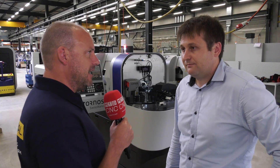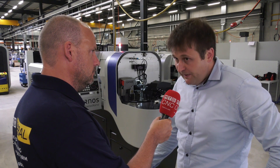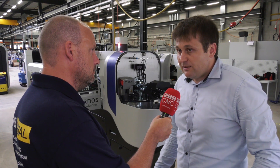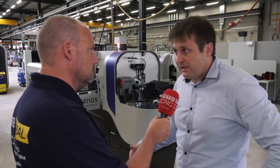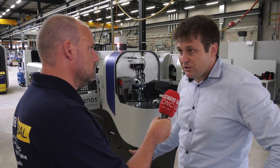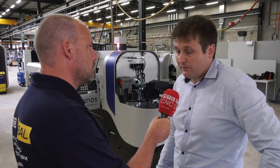Talk me through the kinematics of this machine and what options are available. Well, the great thing is it's a six-axis kinematics. So you can really set up your machine and fine-tune it with every axis in every dimension. It's numerical basically — you don't have to bother with manual adjustment.